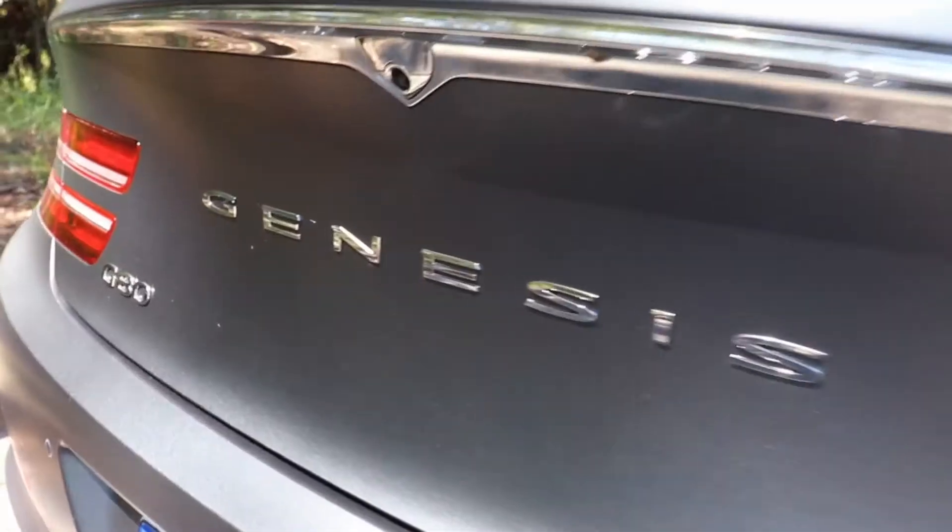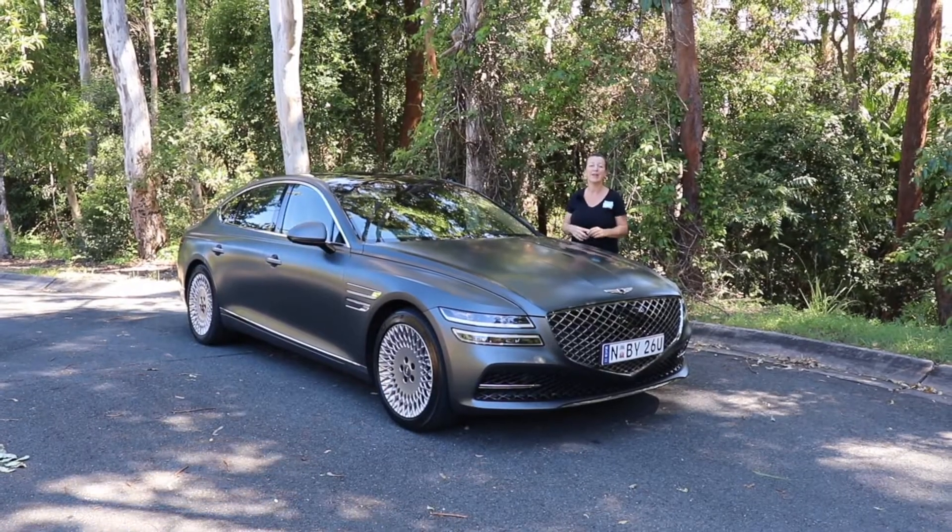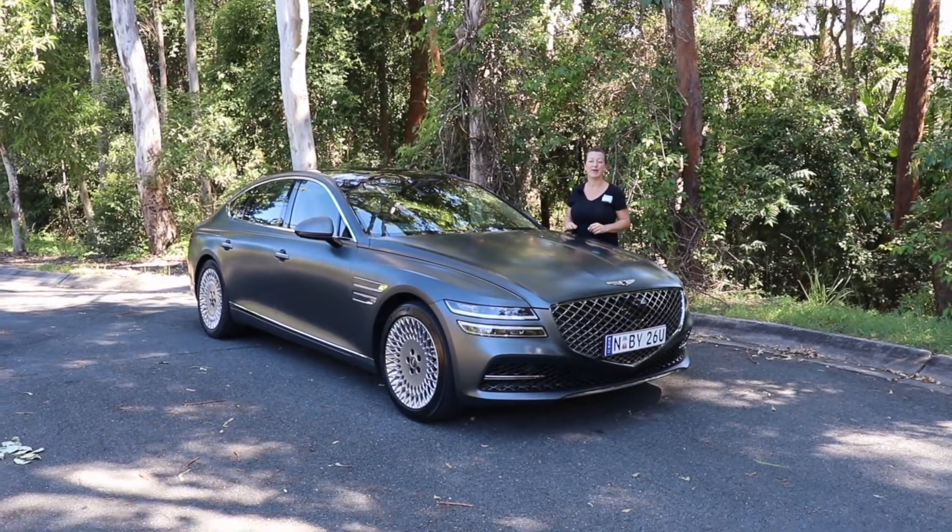This week I'm testing the Genesis G80 sedan. This thing looks cool. Let's find out how good it is as a baby drive.